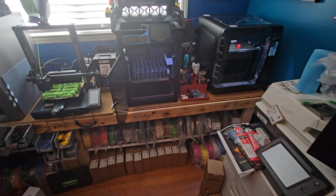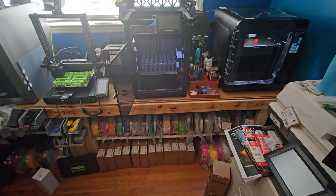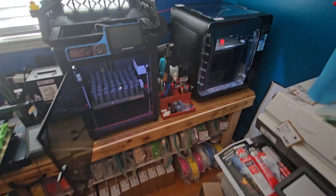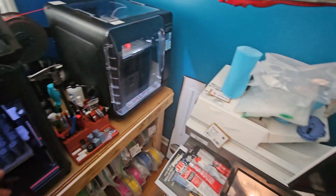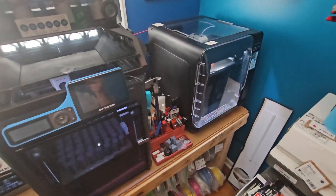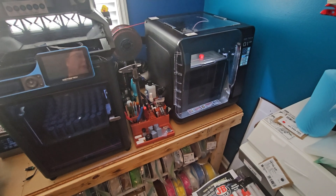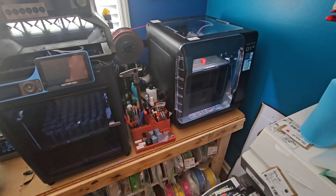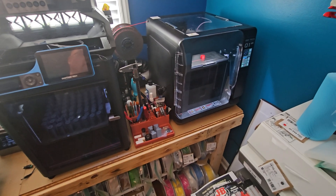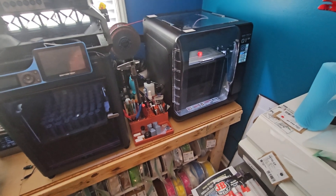Hey, this is a little different and sorry for the shakiness. I'm having to do this on my phone because I can't get a tripod back there. So if you watch my little shop tour video, or any of the videos I've posted here recently, one of the questions I get asked is how do I actually filter my machines, or how do I discard the VOCs.